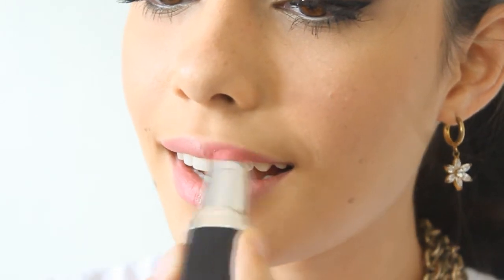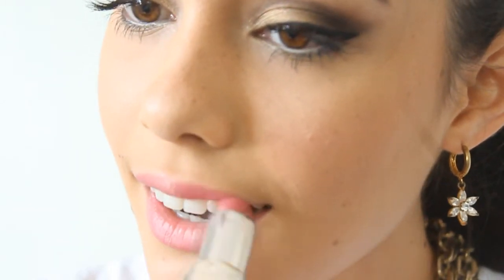Lastly would be your lips. Pick a nice beautiful pink matte lipstick and apply it on your lips.